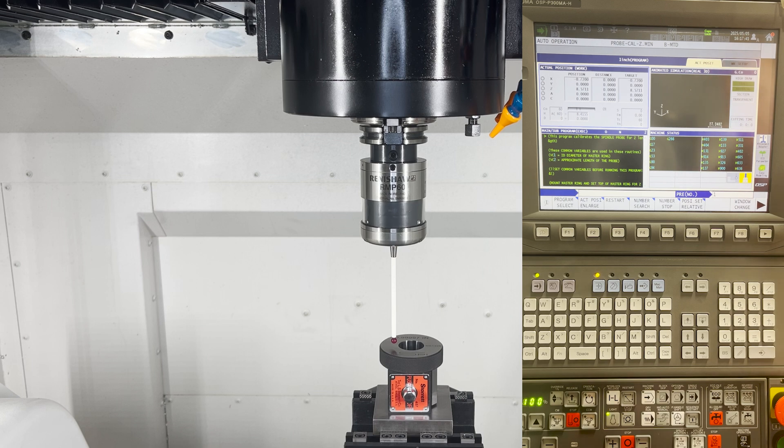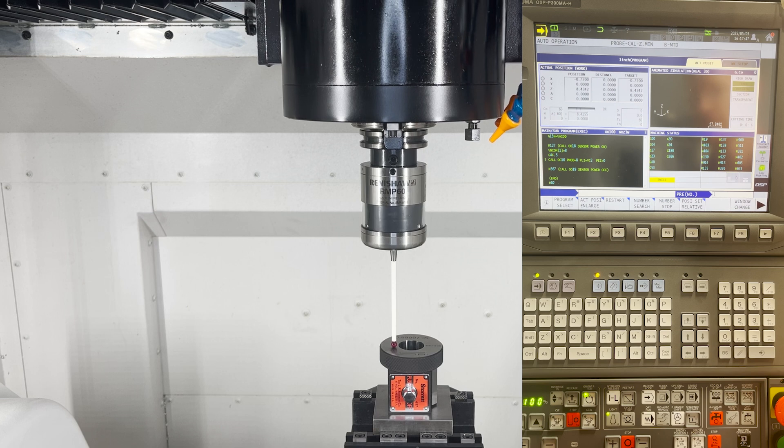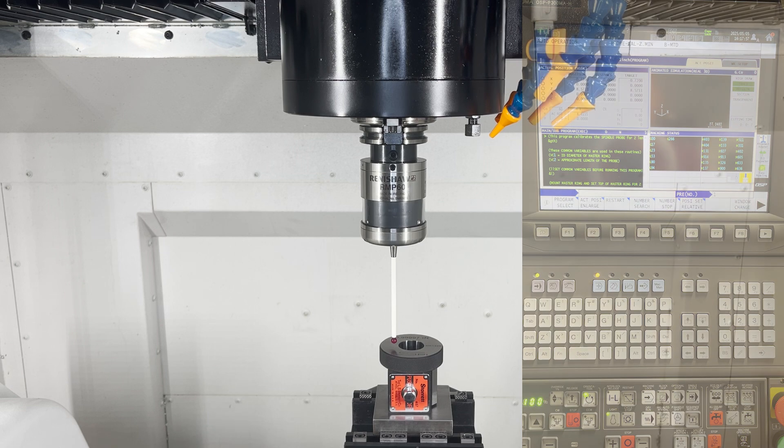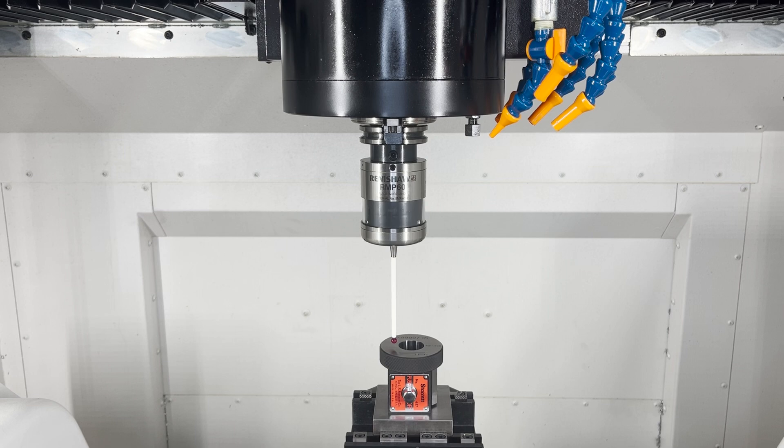So with running it now, the probe should come on. Running it slow the first time, then feed rate turns up, it triggers — turn one notch up on the rapid and let it finish. It's going to do a second hit to make sure it's accurate. Once that's done, that's the end of the routine. You are now calibrated inside of your Z-axis.